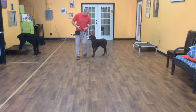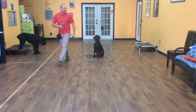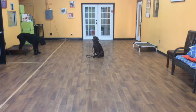When I stop, she should automatically sit. And once she's sitting, she is in a sit-stay until I let her up or give her another command.